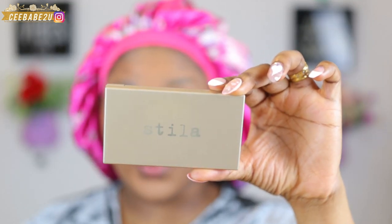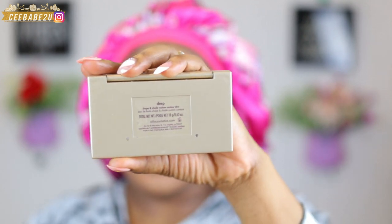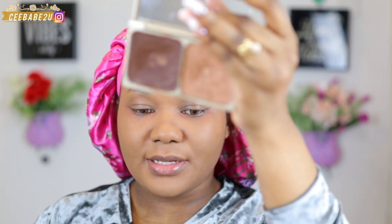To contour today I'm using my Stila Cosmetics contour tool and this is in the shade Deep. I've been using this for a very very long time and it's still here with me. I'm gonna apply this. I would have used my Ruda Beauty tinted cream but because of the foundation I used, I need something to calm it down, so I'll be using a bit darker shade of contour.